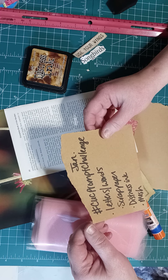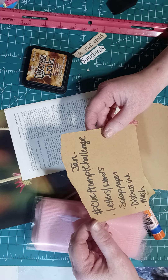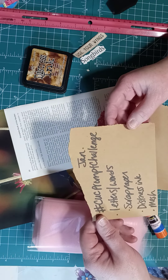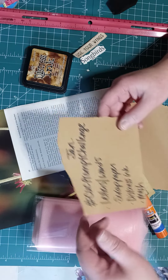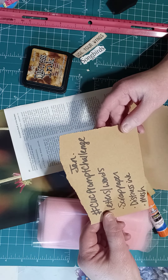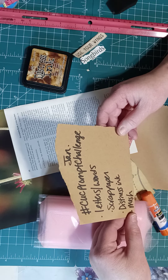I think this might be hurry-up-and-do-Amanda's-challenge day, because I know a few other people that have done it and I'm jumping in too because I keep putting it off. Can't do that anymore. So her prompts were letters and words, scrap paper, distress ink, and mesh.